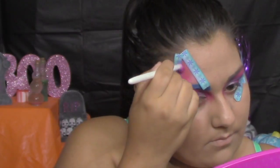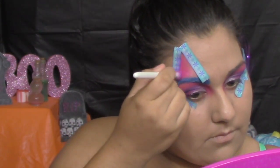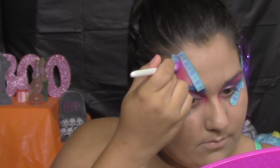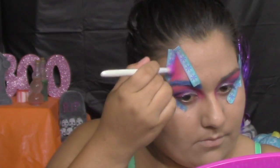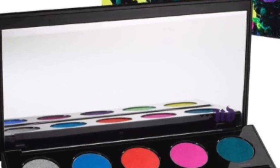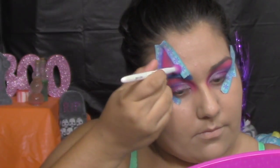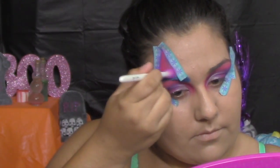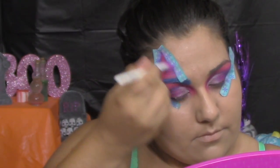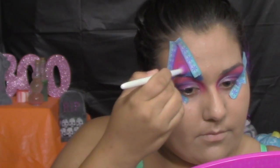I'm applying eyeshadow primer so the color really stays and won't sweat off. Then I'm going in with Savage, that beautiful pink, and blending it all over the triangle. For a blending color effect, I'm going in with Chaos — that beautiful blue — and transitioning from pink to blue. But when mixed with pink it most likely looks purple, so it goes from pink to purple.